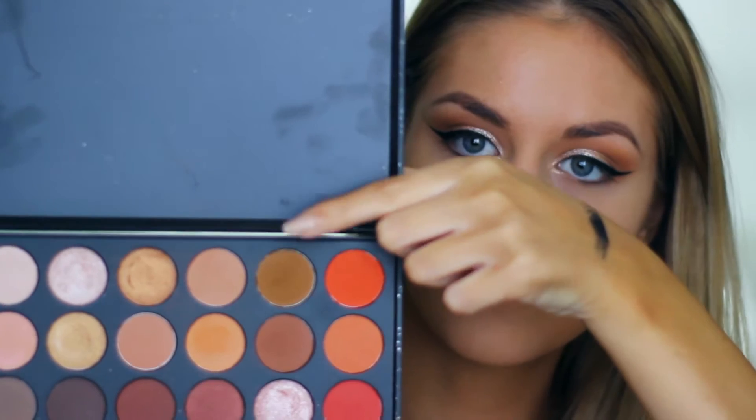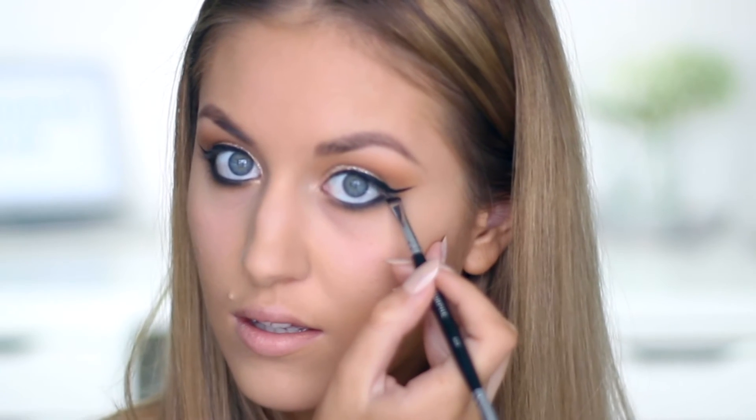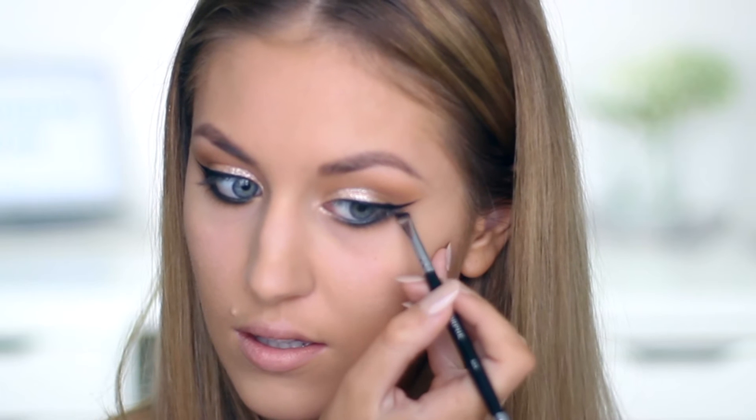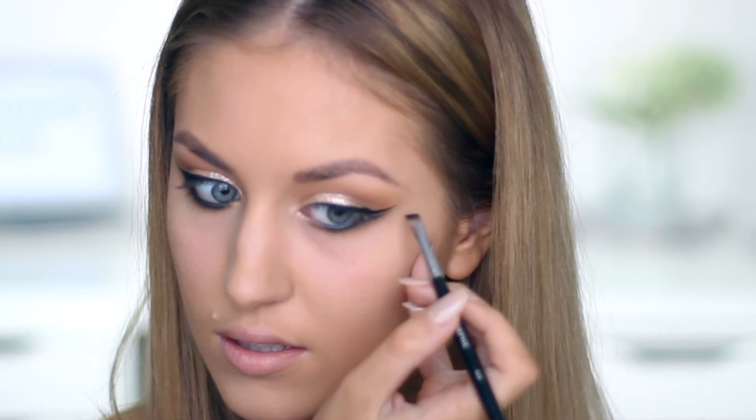I'm then using the same brown shade underneath my lower lash line, then applying a black eyeliner on my waterline and smudging that out with a little brush. For the double wing, I take a black eyeshadow on an angled brush and extend the lower lash line up, but I don't take this wing as far as the top wing.